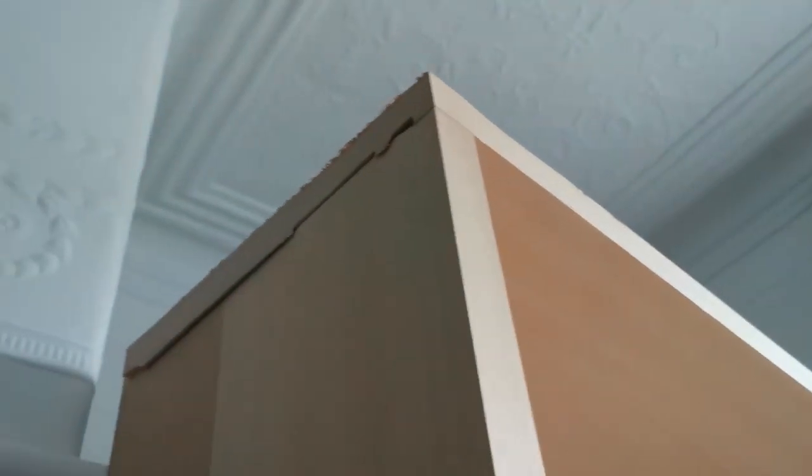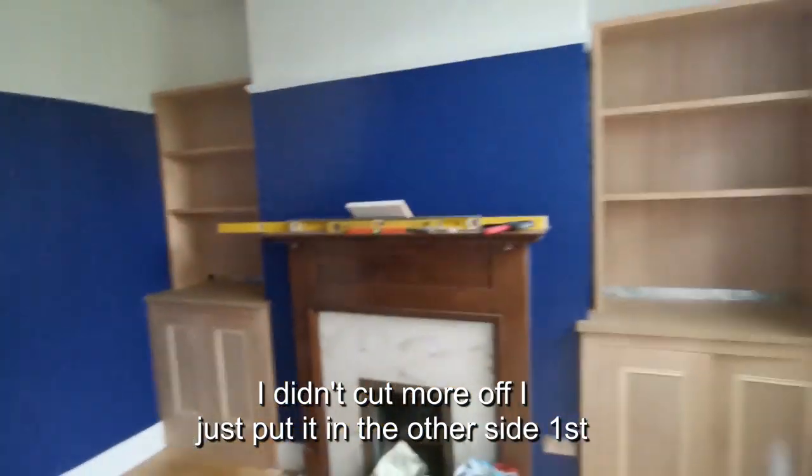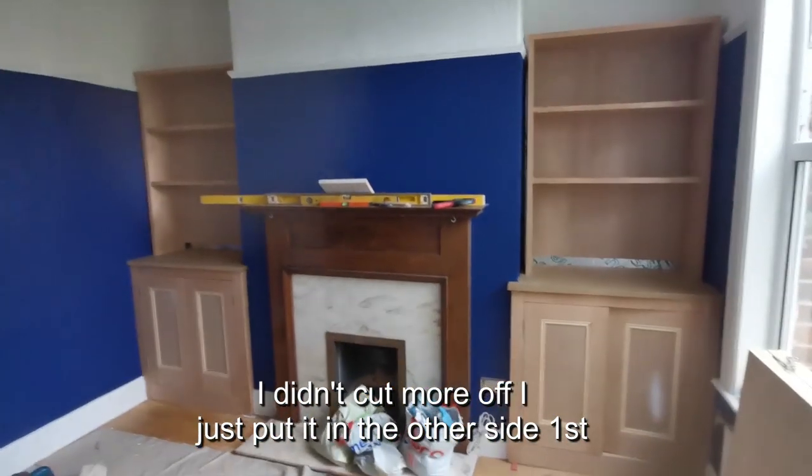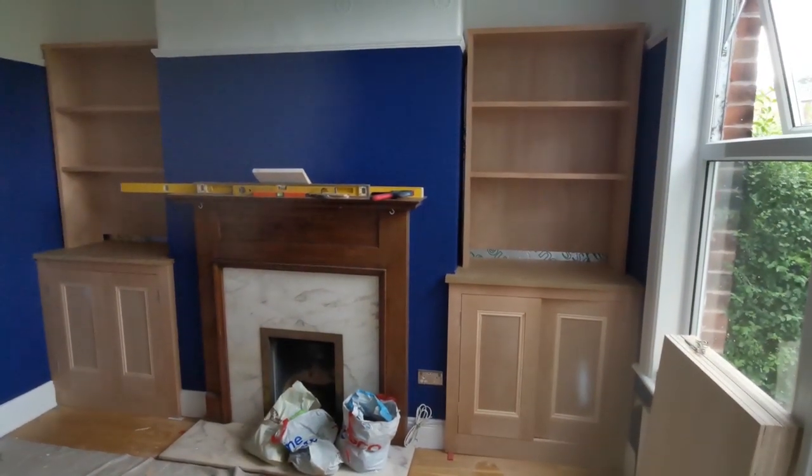Bollocks. Fucking hell, I've cut both ends off. Bastard. Yay for jigsaws! There we go — lifting it the second time was double hard.